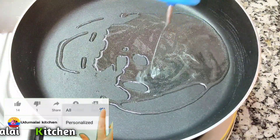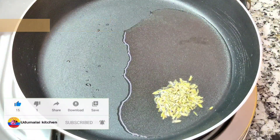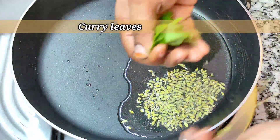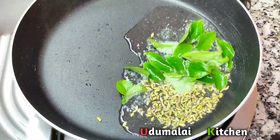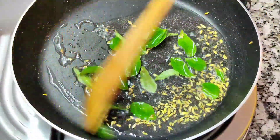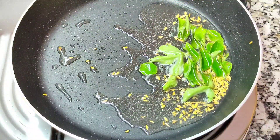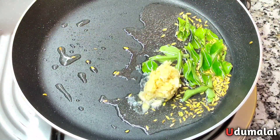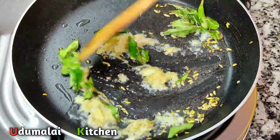Add 1 tablespoon of oil and 1 tablespoon of soy sauce. Add 2 tablespoons of soy sauce, then 1 teaspoon of soy sauce, and 3 tablespoons of soy sauce.